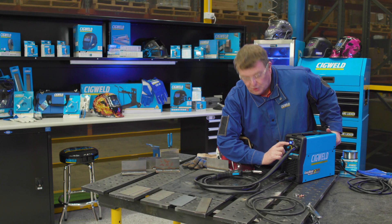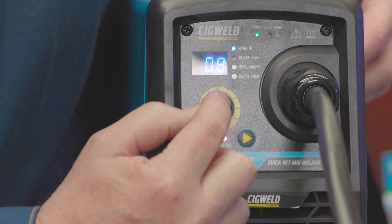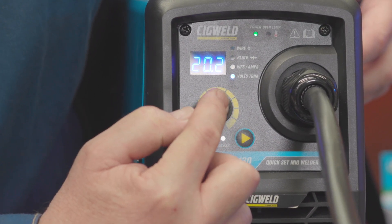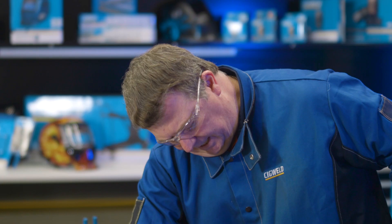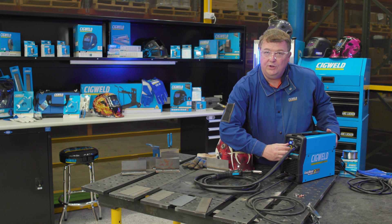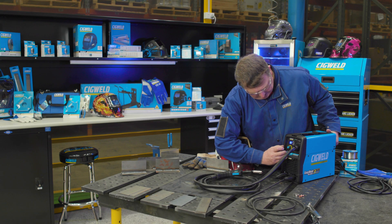Step two is to decide on the wire diameter. By pushing the little encoder control knob, you can scroll through the different features. I'll navigate back to wire and change it from 0.8 to 0.9 — today I'm going to be using 0.9 gasless. Click it in.